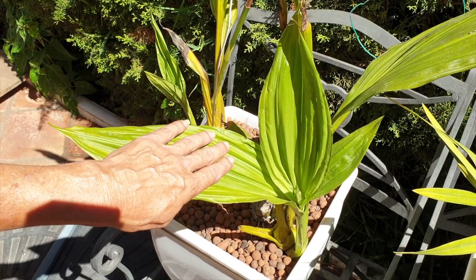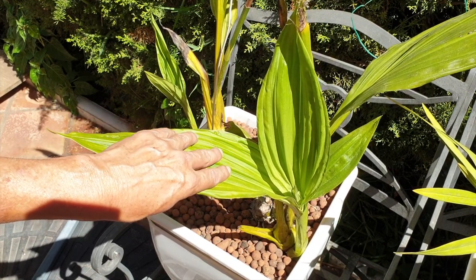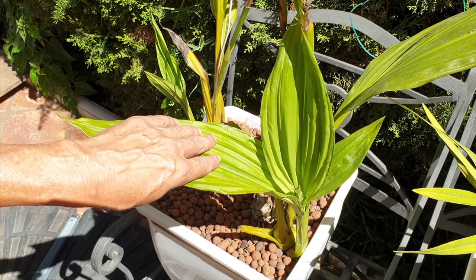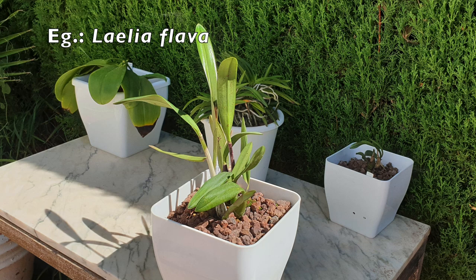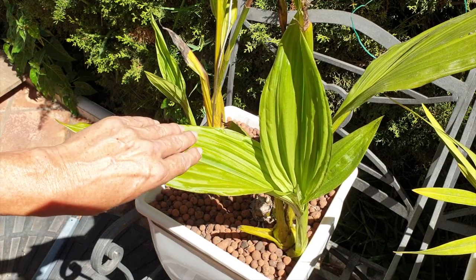Once an orchid gets enough light to bloom, the leaf temperature will be warm, not hot. Your hand will be able to determine that before it was at room temperature with no difference. Some orchid leaves actually feel cool even while exposed to the sun — and those are the super high-light lovers. Even though the sun is thrashing down on them, they will actually feel cool. It's quite remarkable. But in the case of a non-blooming orchid, a temperature check is ideal. If the leaf feels warm, it's not going to burn.